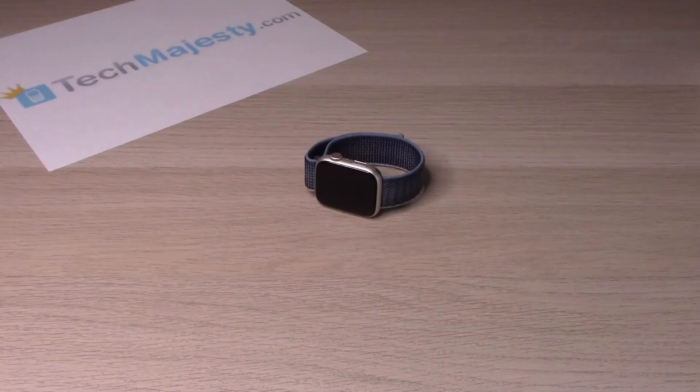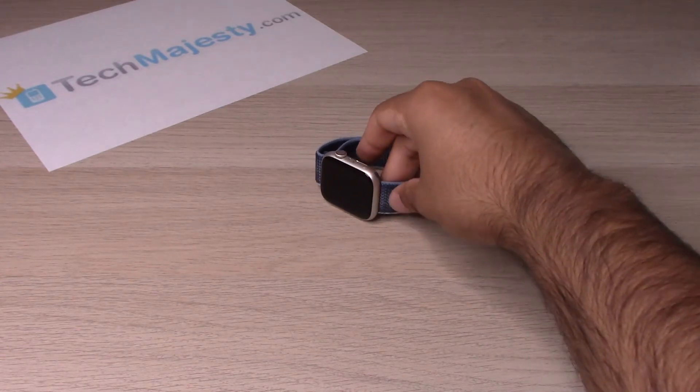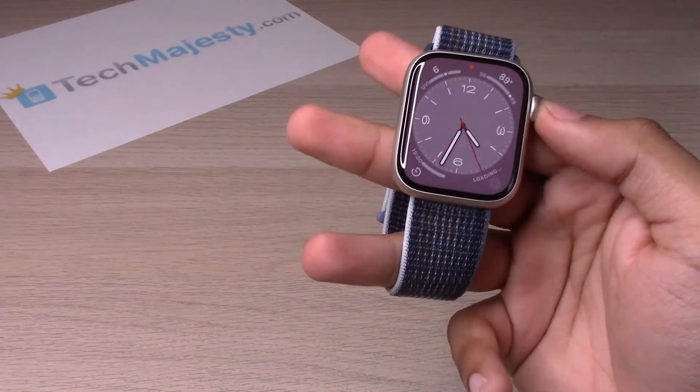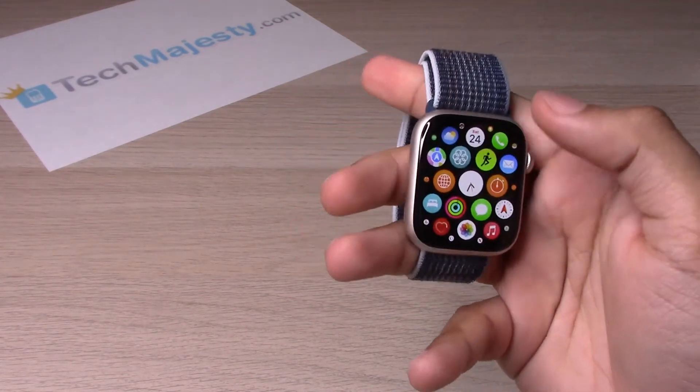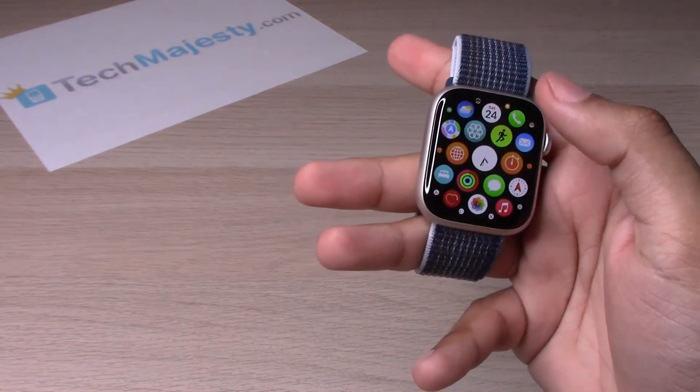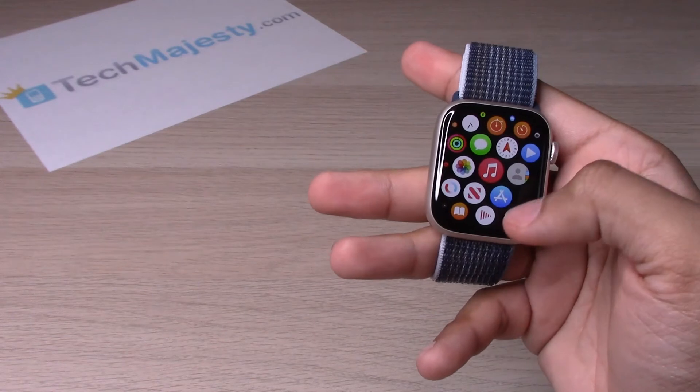Hey guys, Johnny here. Today I will be showing you how to use the swipe keyboard on the Apple Watch. Let's go ahead and dive right into it. Get access into your watch, then bring up the keyboard using any of the messaging apps, email, etc.